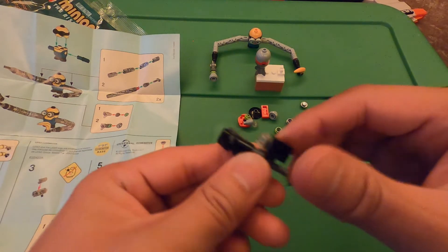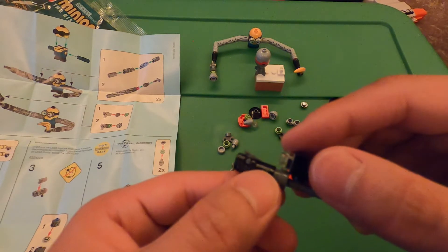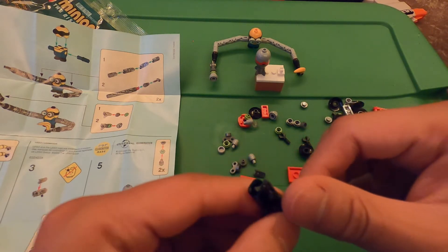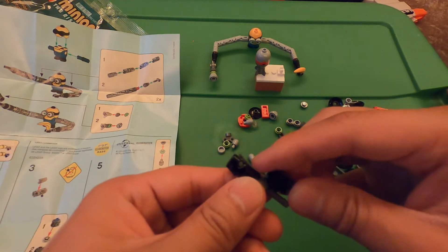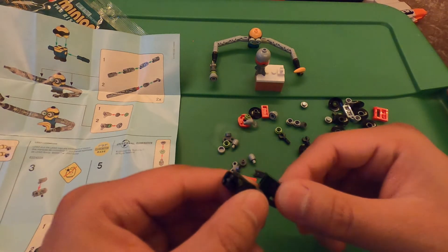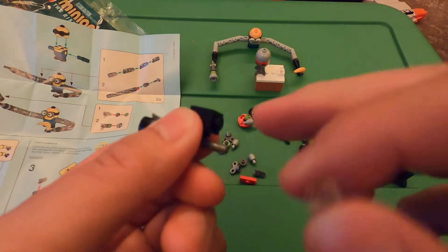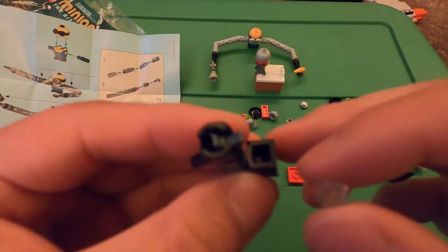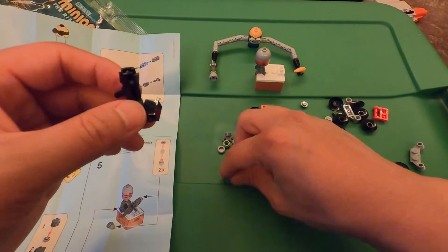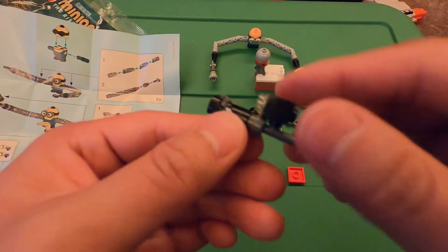Maybe this is the wrong way — here we go. I'm not sure. Oh, this clear piece doesn't go on the top, it goes on the bottom where there's a big square hole — put the clear piece in there, just like that.